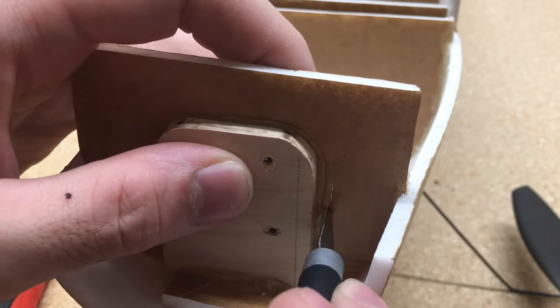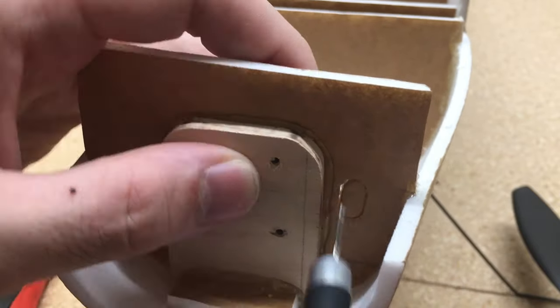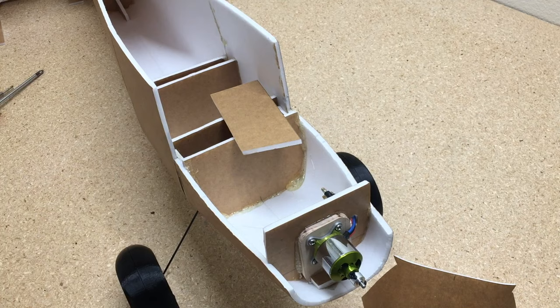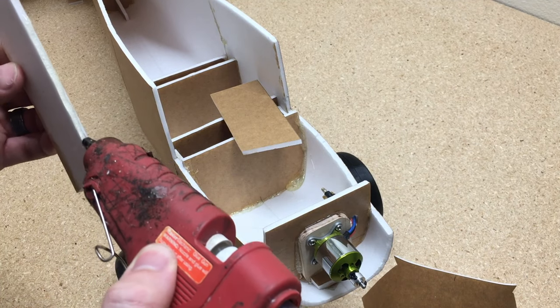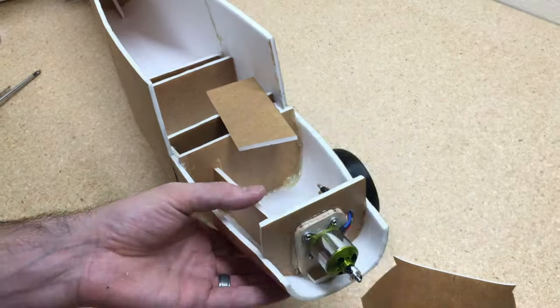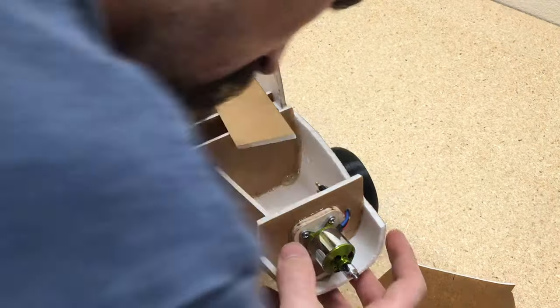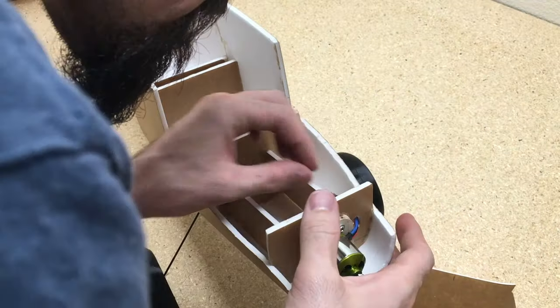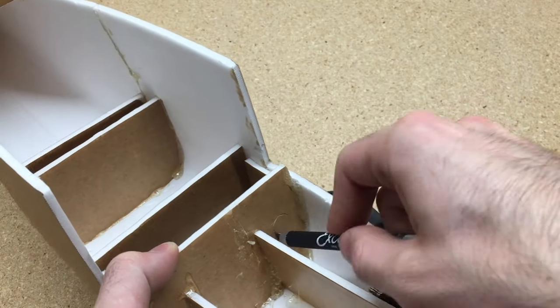We're going to use a quarter-inch piece of plywood for the motor mount. This is a 2832 brushless motor — I'll add a link in the description for the electronics. These are a couple of pieces to hold the battery in place and also hold the firewall. Cut those to fit and hot glue in place. Then cut an opening for the ESC.